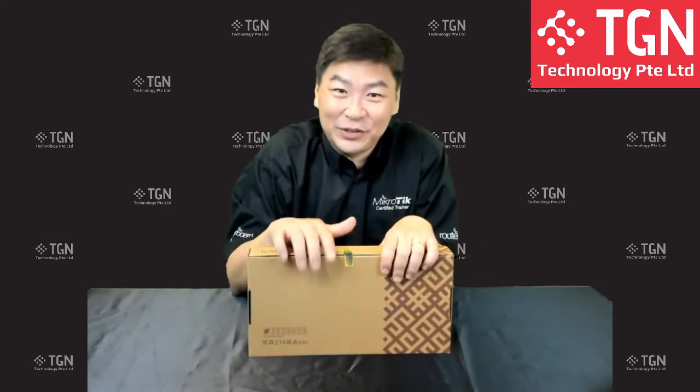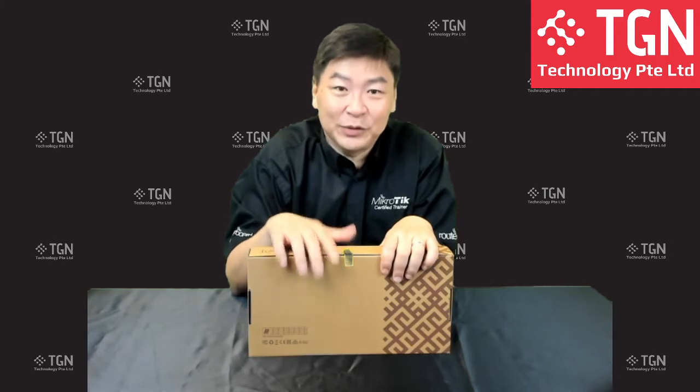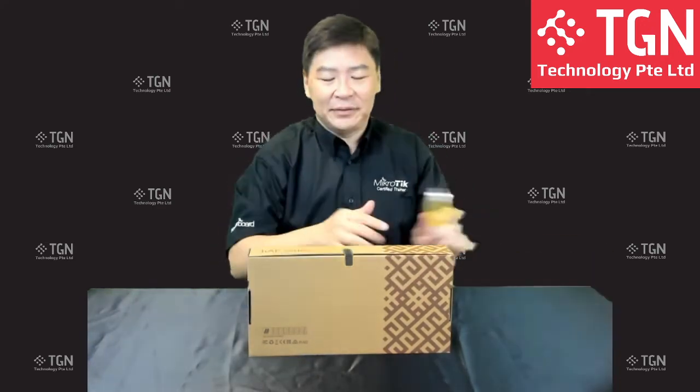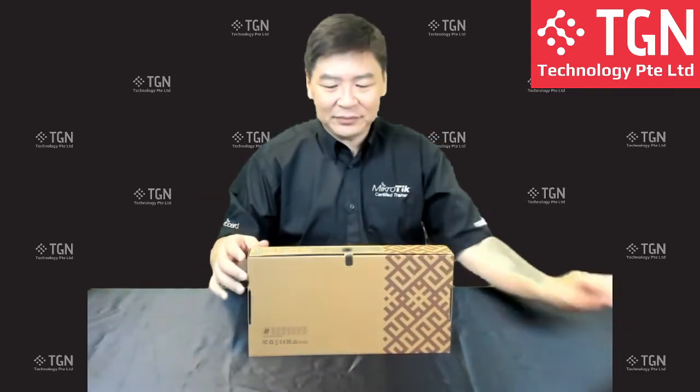We'll be doing the unboxing first — taking the item out on display, then talking about the product, and then we'll see what we can do with it. Without much ado, I'm going to open the unit now.